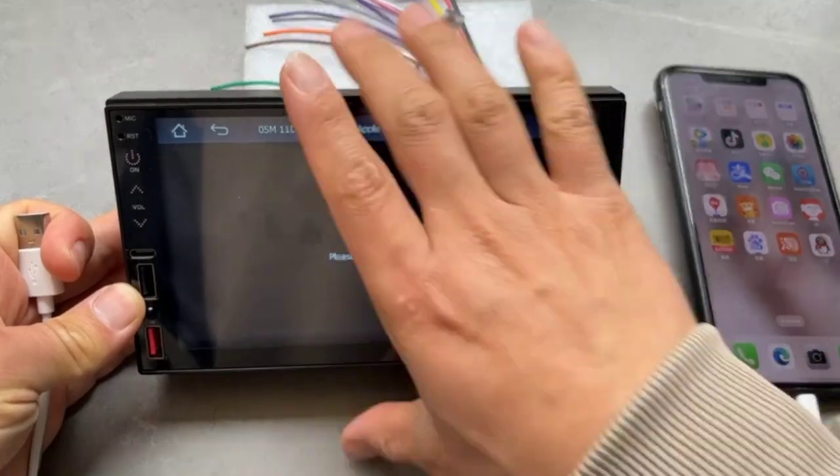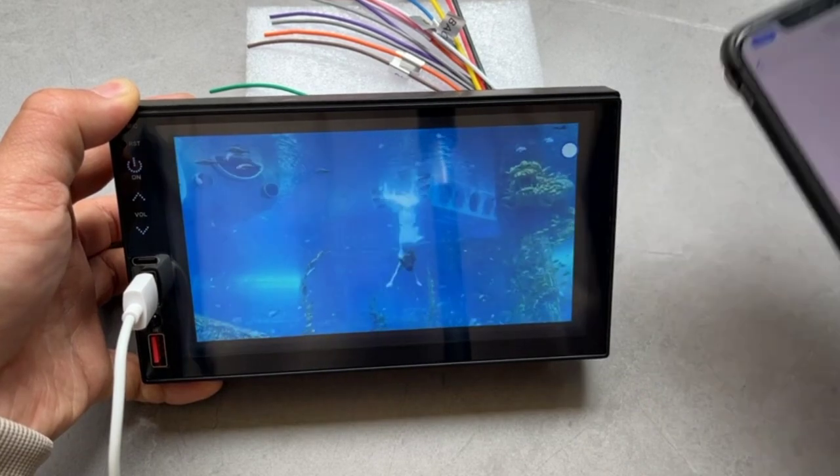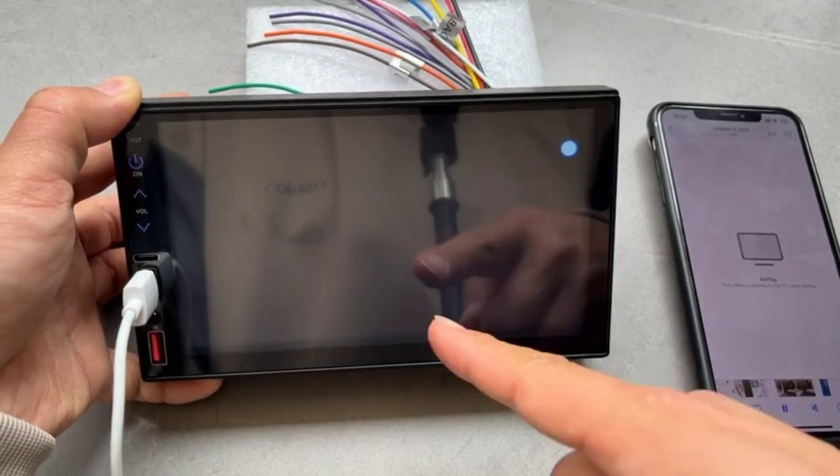Additionally, the Phone Link feature enables seamless mirroring of your smartphone screen onto the Car Stereo display, allowing access to navigation apps, music, and more.